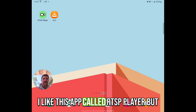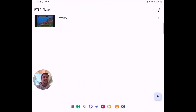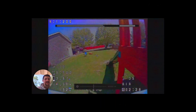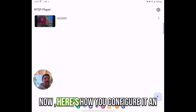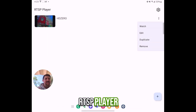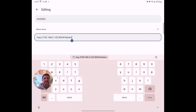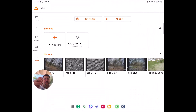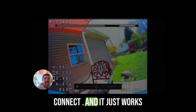I like this app called RTSP Player, but VLC also works. Let's look at RTSP Player first — and there it is, it just works. Here's how you configure it in RTSP Player: you'll just put in this address, the same one that's listed on the goggle. Now let's take a look at how to do this on VLC — open up VLC, then do New Stream, again RTSP Connect, and it just works.